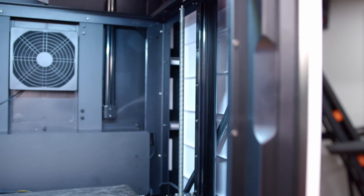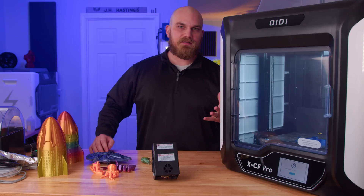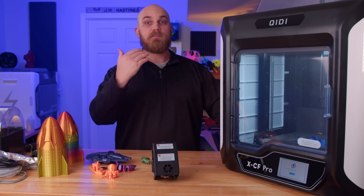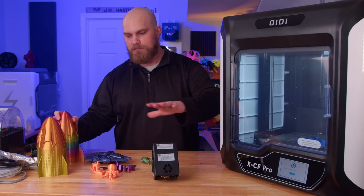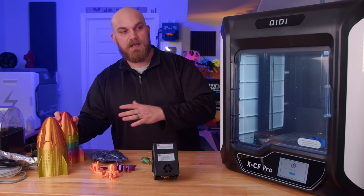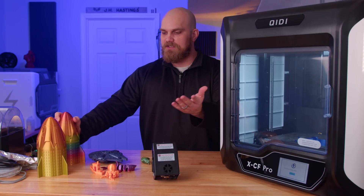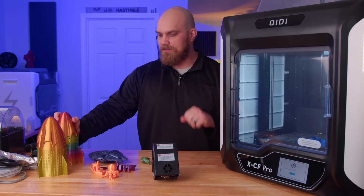The slicing software provided with this printer is called QtPrint. It's very similar to Cura and has profiles for all their printers and all material types already pre-installed, which makes it very nice. All of the PLA prints we're going to look at were made with their PLA profile with pretty much no change — I just added a support interface and that's about it.